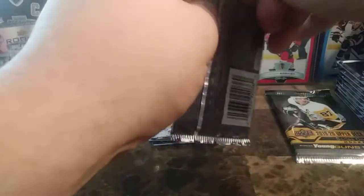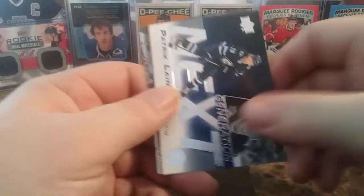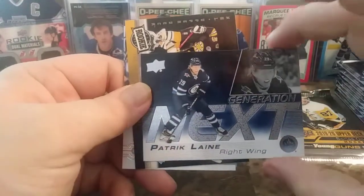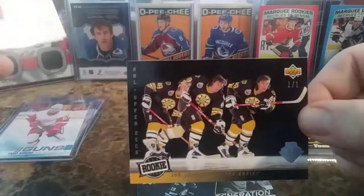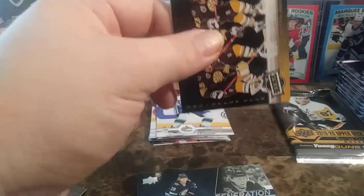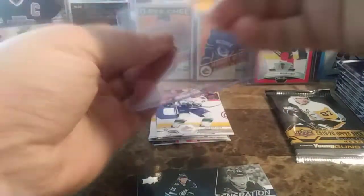Pack number three. We have Jeff Carter, Marc-Andre Fleury, Derek Stepan, and we have a Patrick Laine Generation Next. We hit a one-of-one — that's pretty nice, definitely a retro. Patrick Laine Generation Next, my first one-of-one out of these. And it's a Joe Juno All Rookie Team one-of-one in amazing condition. Sure, it's Joe Juno — it would have been amazing if it was Felix Potvin or a more prominent name, but I'm not complaining. Anytime you get a one-of-one is pretty sweet.